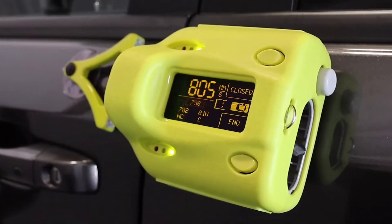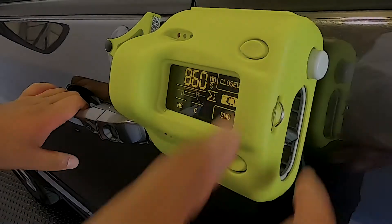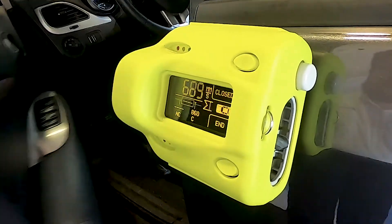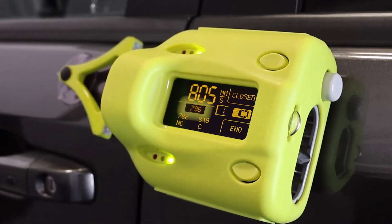Gap mode compares the lowest closed speed with the highest not-closed speed. Once both measurements are within a set difference of each other, the device calculates the minimum closed speed. This mode provides a guarantee of accuracy for the absolute minimum closed speed, independent of the user.